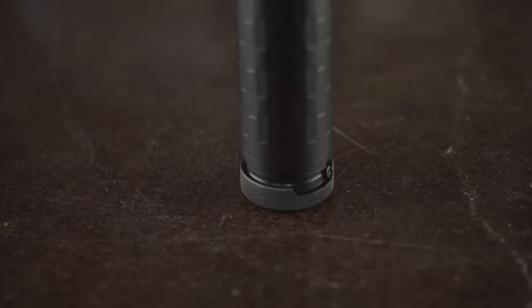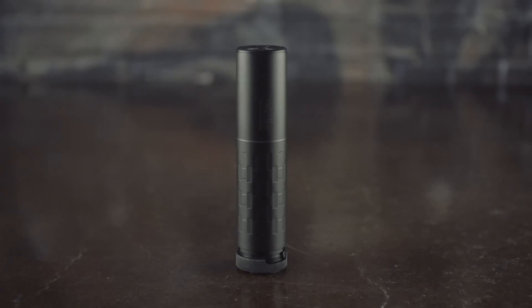this Omega features a matte black finish, ASR Quick Detach Mount, flat front cap, and a Spec War Trifecta Muzzle Brake.